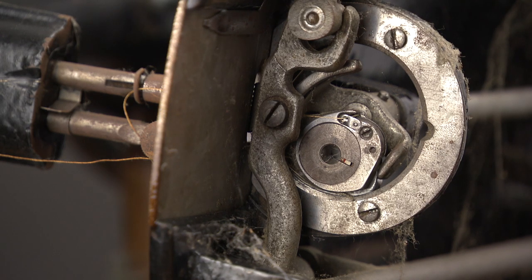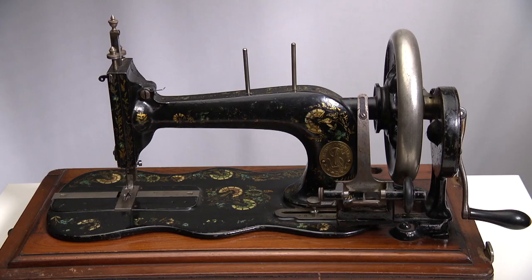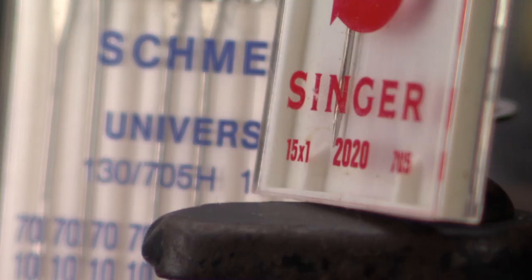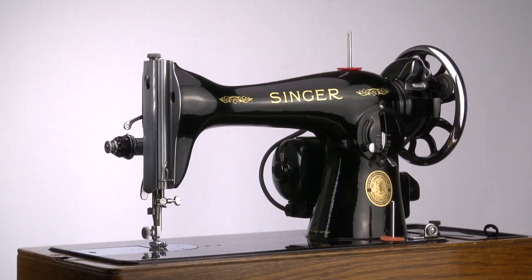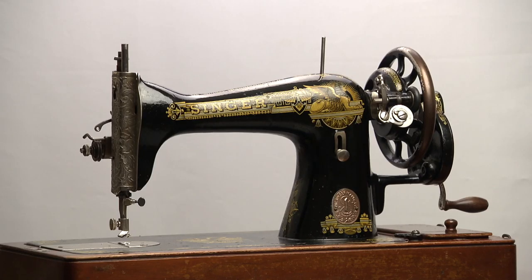To start with the needle — more or less every model had its own needle type, like the 24x1 for the model 24 and the 12x1 for the model 12. Singer introduced the 15x1 for the class 15, also known as the 2020 and the 705H. It became the standard we still use today. This needle was used in basically every Singer 15 — this one, this one, this one, and even this later Singer.